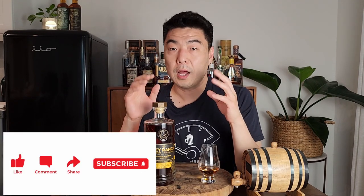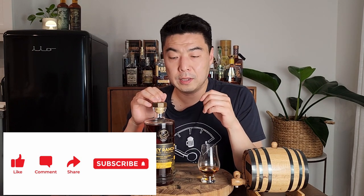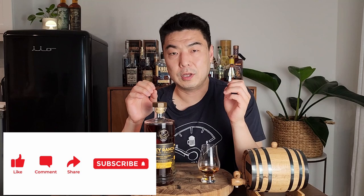Thank you so much for watching — I greatly appreciate every one of you. Please subscribe if you like this content, leave me a comment, let me know your thoughts. Thanks for watching, I'll see you next time.